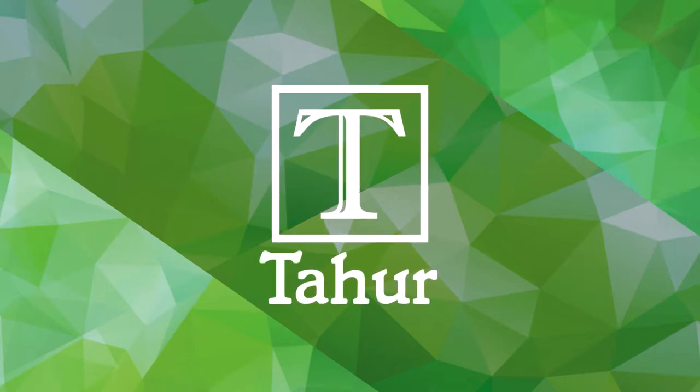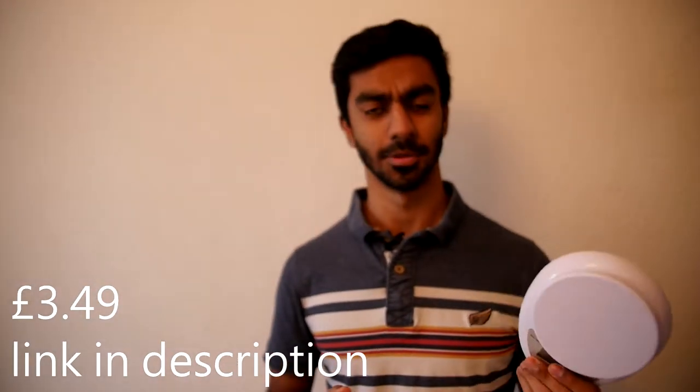Is the three pound kitchen scale something you can count on, or is it simply going to weigh you down? I purchased these scales from Amazon a couple years back.